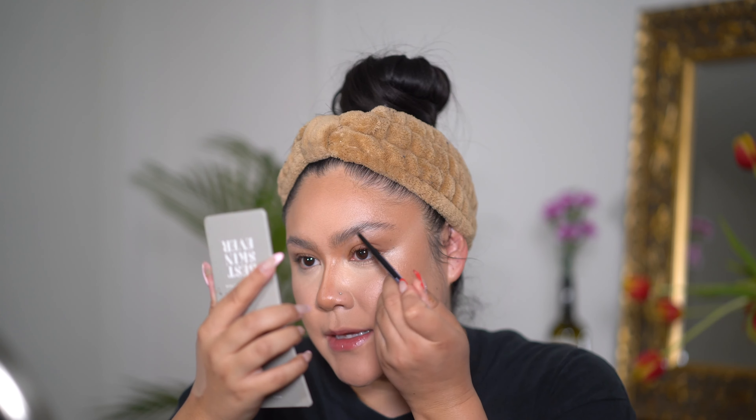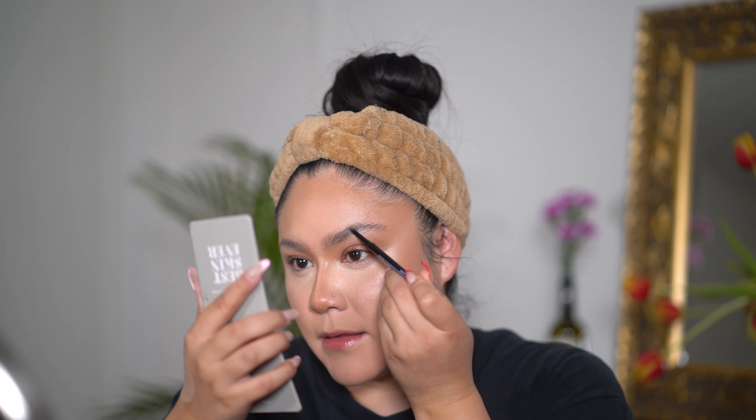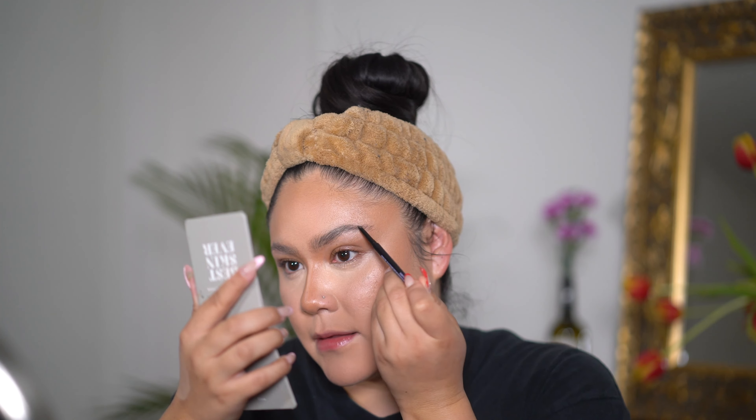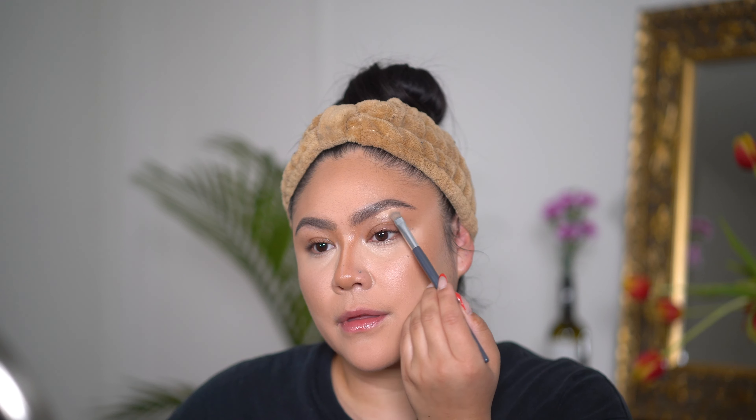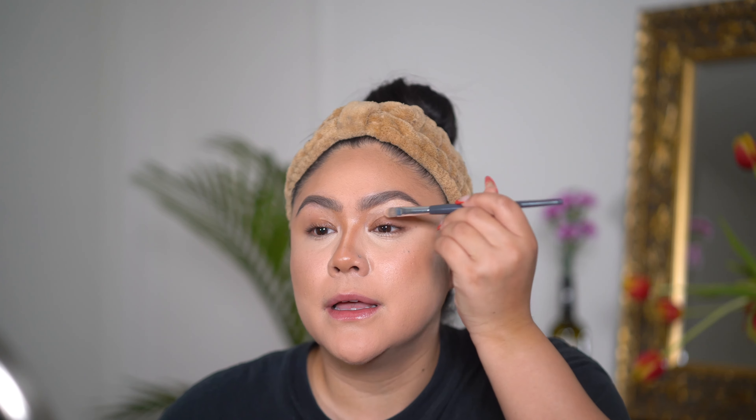I really want this bright under eye. Today's look will probably accentuate my fine lines in my under eyes, but it will look really good in photos — just FYI. I'm going to use this Maybelline Express Brow Pencil and try to get my brows as defined as possible.